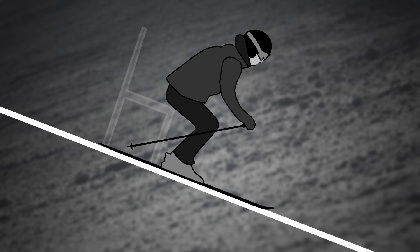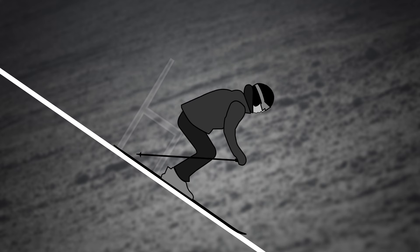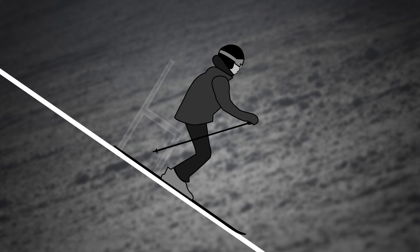Staying forward means maintaining that position even as the slope gets steeper. If you lean back, especially on steep runs when you naturally want to, your skis run away from you and you end up losing control.